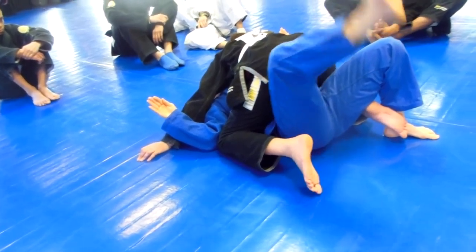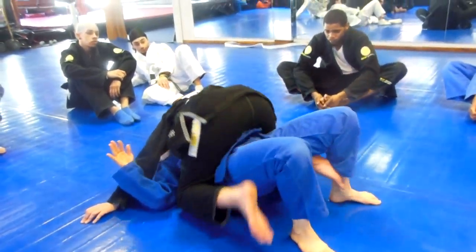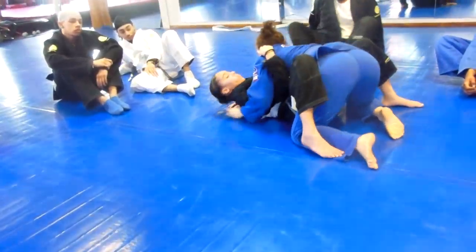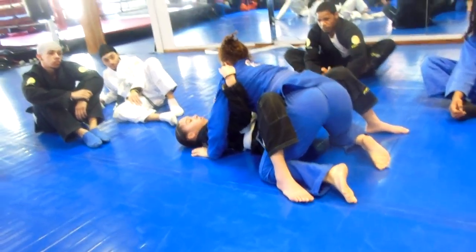Now I'm going to put my foot like this, then bump my hips up like this, and put this arm up to the sky, and try to roll it over like that. All I'm going to do is go on top, and I end up on top.